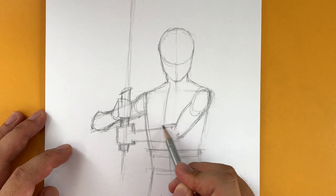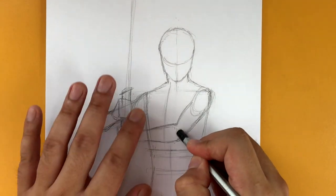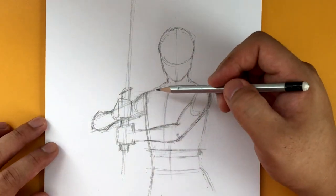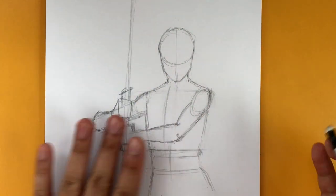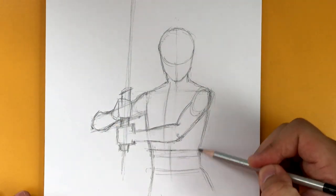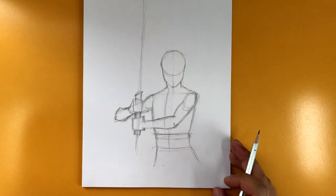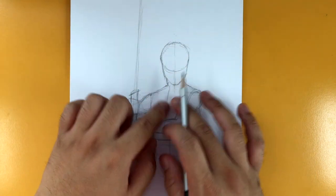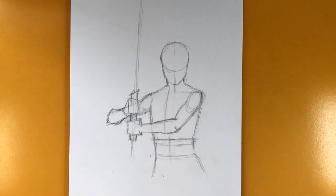Now we're going to figure out where the handle of the lightsaber is going to go. You want to make sure that it goes in the right spots on those hands. So there's the lightsaber like that — you can use a ruler if you want to, I like freestyling it. Let's make this a little bit wider. And all the while, make sure you're not drawing too dark — draw lightly. Now let's start working on the details. But first, let's cut to a quick commercial break.